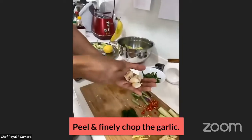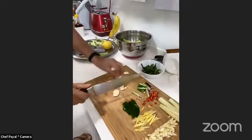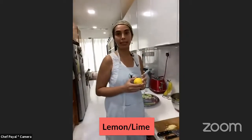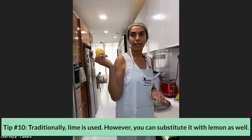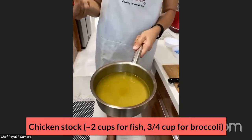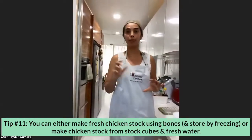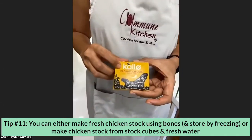I've got four cloves of garlic here and we're going to chop them finely for the broccoli. I've got a lemon — if you can find lime, by all means use that. Traditionally Thai lime is used, but I couldn't find lime today so we're using lemon. We'll be using chicken stock for both dishes — about two cups for the fish and three quarters of a cup for the broccoli. Usually I make my own chicken stock in 500ml tubs in my freezer, but today I used chicken stock cubes — about a cube and a half.